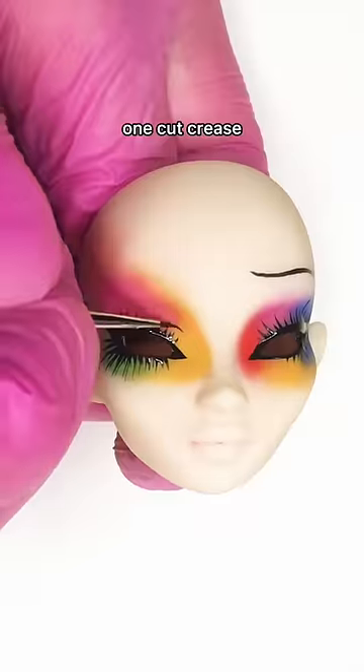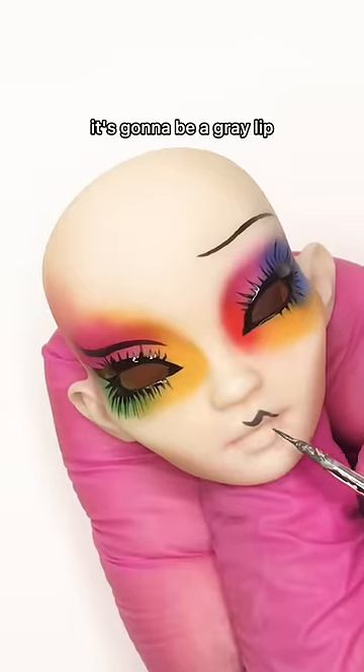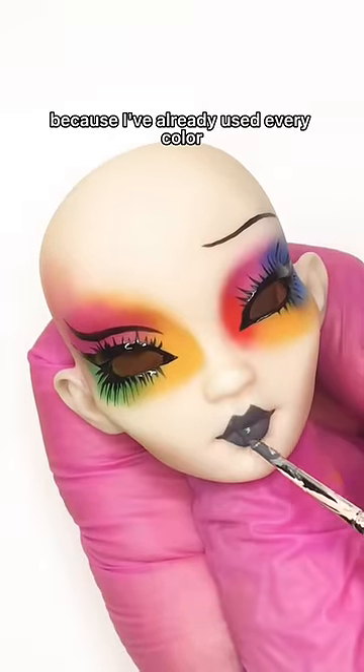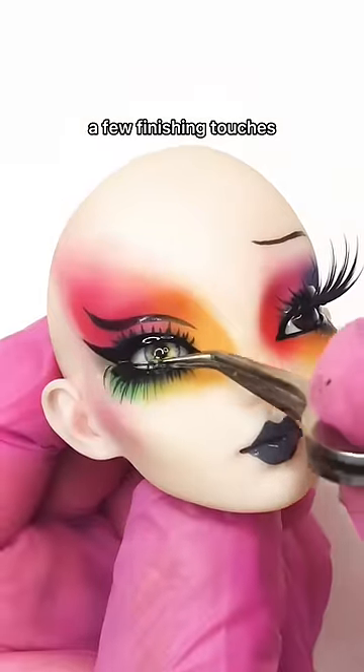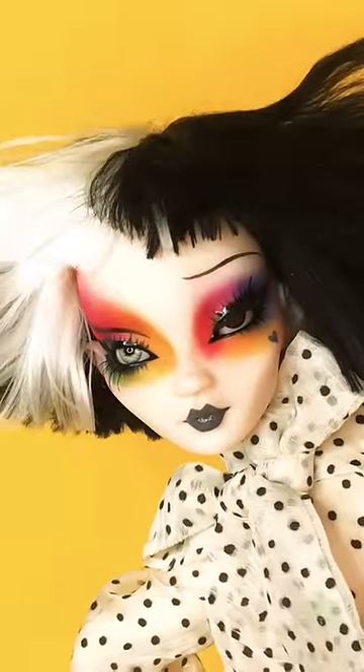One eyebrow. One cut crease. It's gonna be a gray lip because I've already used every color. One brown eye, one blue. A few finishing touches. And that's our look. We'll see you next time.